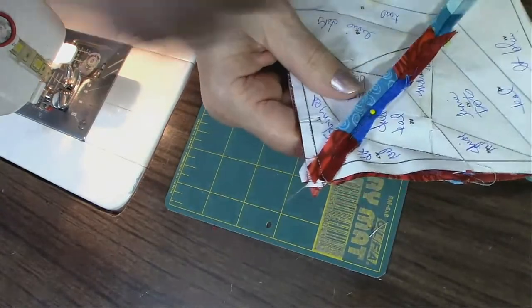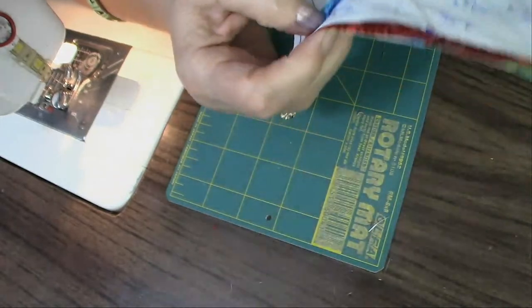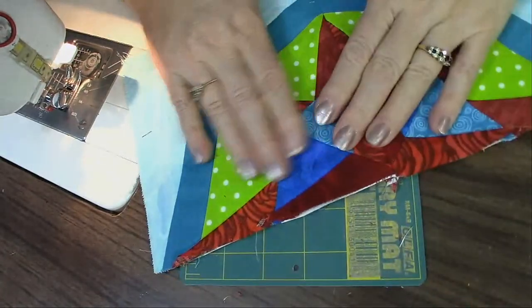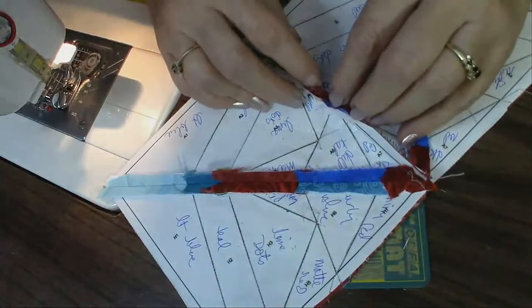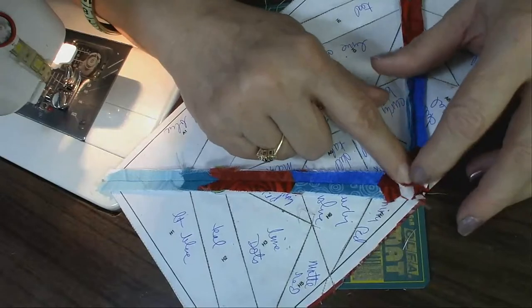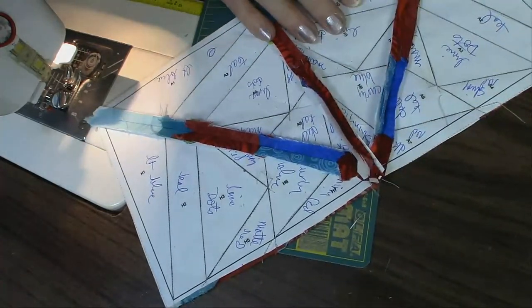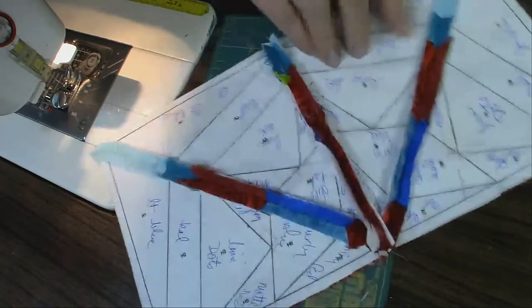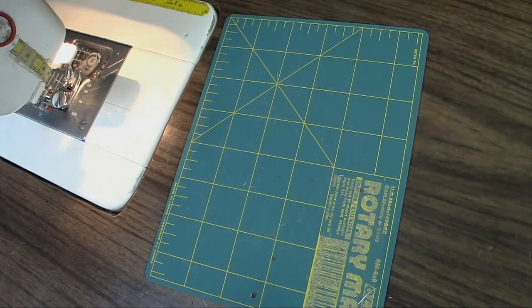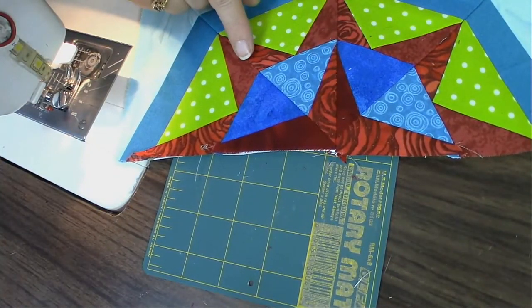Remember Helen Reddy? I know Ed Asner passed yesterday — he seemed like such an awesome man. Here is the half of the block. I'm going to do finger pressing to get the seam open, then go to the iron and get this done.